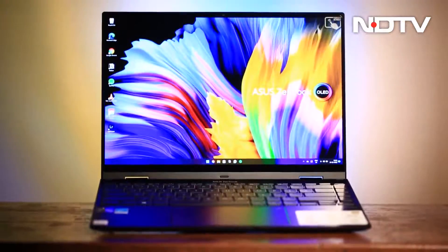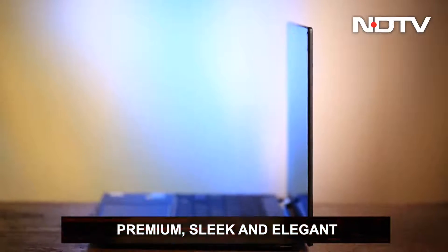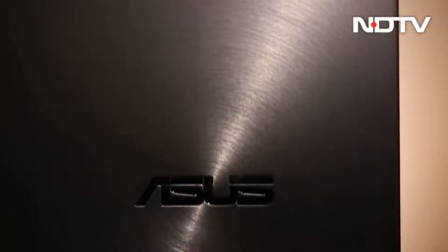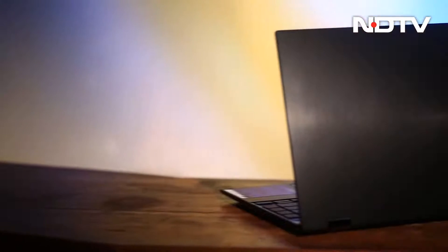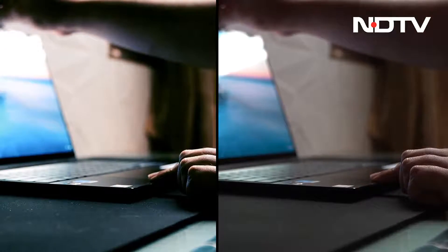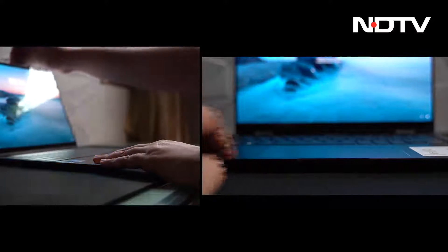Being an ultrabook, the design is characteristically sleek and elegant. The thickness is limited to 15.6mm while the weight is just 1.4 kilos. The top of the lid has a brushed metal finish circling the off-centered Asus logo. The entirety of the laptop is covered in an aluminium alloy which is matte black and looks premium. While trying to open the laptop, it fails the single-handed opening test — the user will need to press down on the keyboard to open the lid completely.